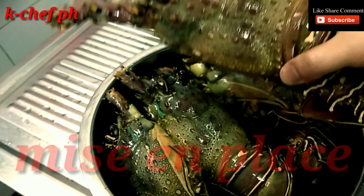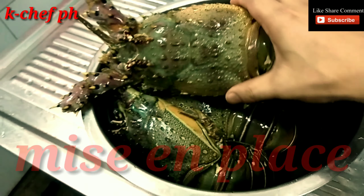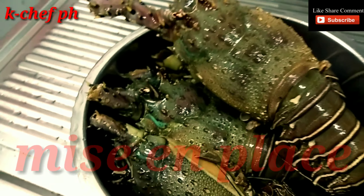Hello guys! Ito po ang lulutoin ko para mamaya, para sa post ko. Ito nga pala si Keychef, gagawa mamaya ng lobster. Inihaw po ang gagawin ko dito at ang party na kay Salad. So, lalaki ng lobster na kasi ito kami.